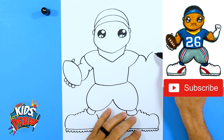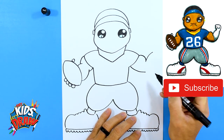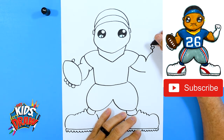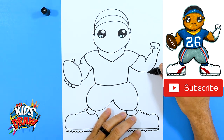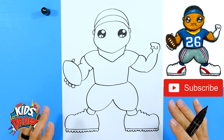On the other side, draw a big bicep and forearm. Over here it's going to go down to the elbow — he's going to be flexing — so we'll have a thumb, a fist, bring that down and connect to that elbow. That's our basic outline of Saquon Barkley.